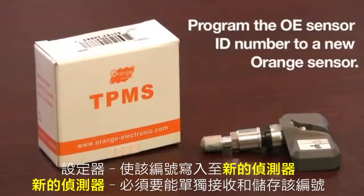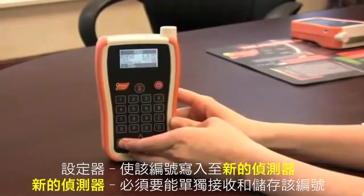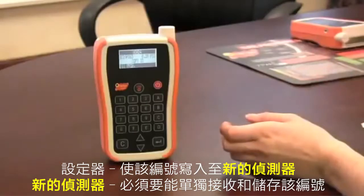The OPSS tool will display the proper tire pressure, low battery life, and an OE ID number. To begin programming the OE sensor unique ID number to a new orange sensor, return to the vehicle and process menu by pressing cancel, then select copy ID from the copy ID screen.